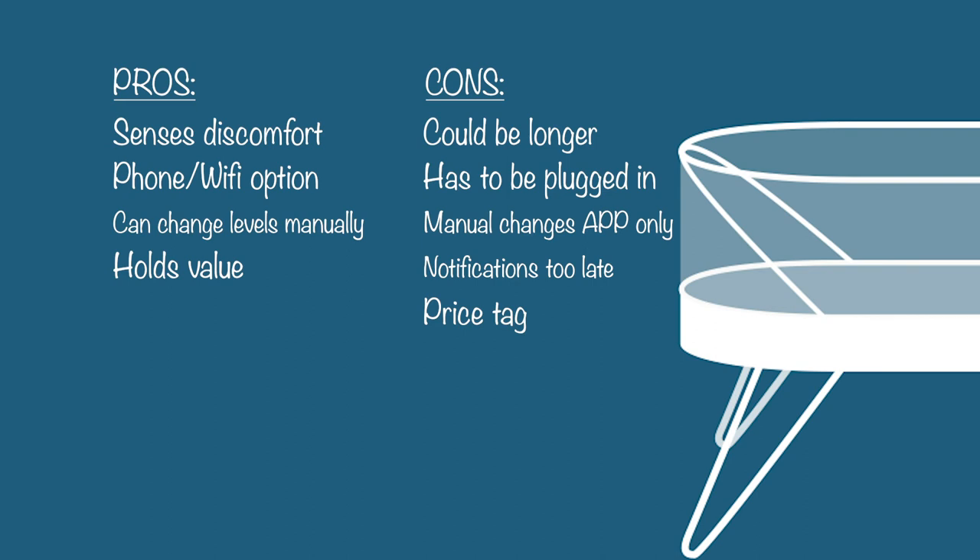I feel like it does hold its value and it is worth the price tag. It's hard to swallow because it is a very big price tag, but it will be kind of worth it for the sleep. My last pro is the aesthetics — I think it's aesthetically pleasing and nice to look at. The design is really great. It's easy to put together, not complicated to use, and it just works. I like technology that just works — it does what it says it's going to do, and that's always worth paying a little bit more for in my opinion.